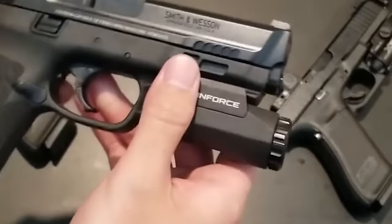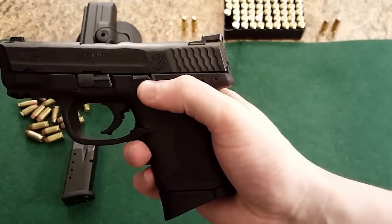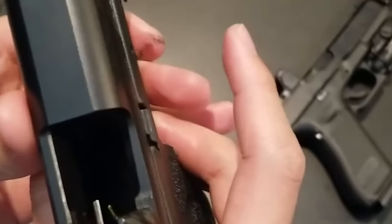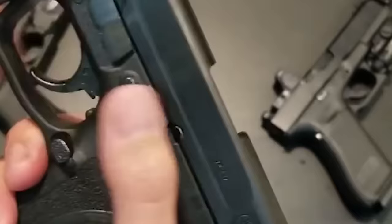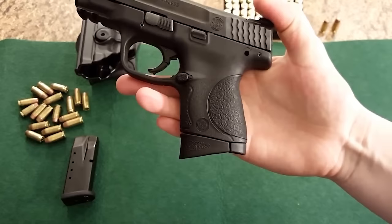This pistol isn't just for the everyday shooter — it's got a reputation in the big leagues too. Law enforcement and the military? Yeah, they're fans. Why? Because this pistol means business and it's built to last. The Smith & Wesson M&P 40 S&W is the real deal: original M&P compact design, 15+1 capacity, customizable grip, night sights, and a price tag of $300. You're getting a pistol with the reliability and performance to back up its reputation, whether you're a pro or just starting out.